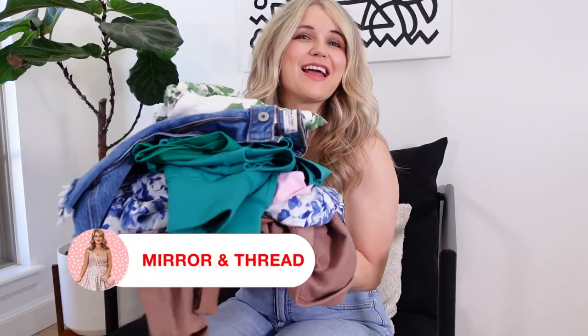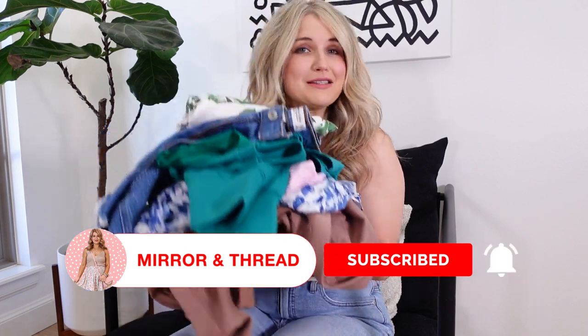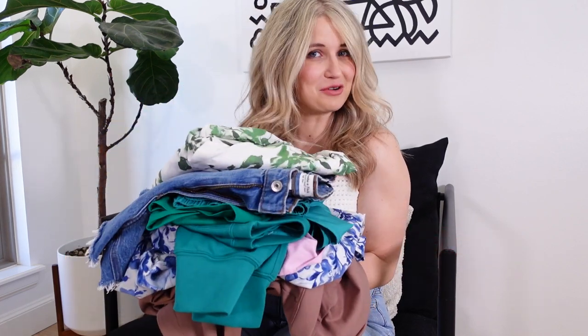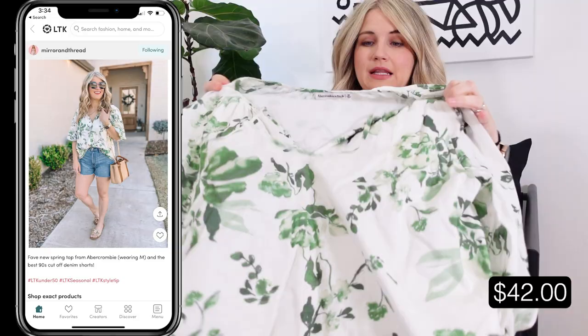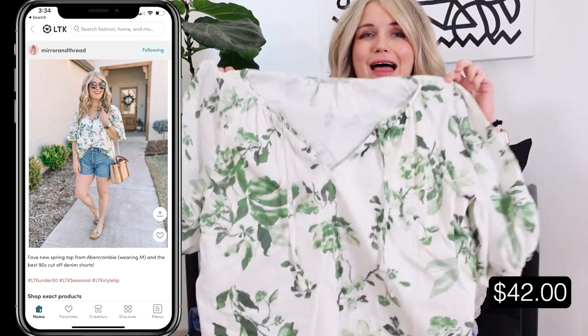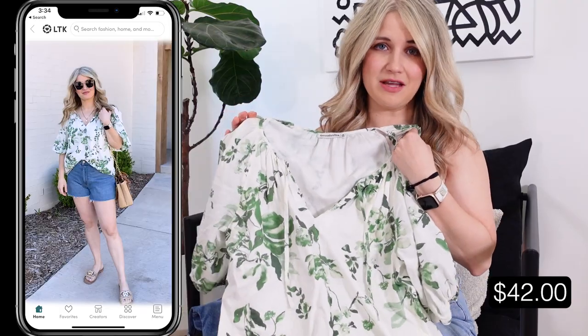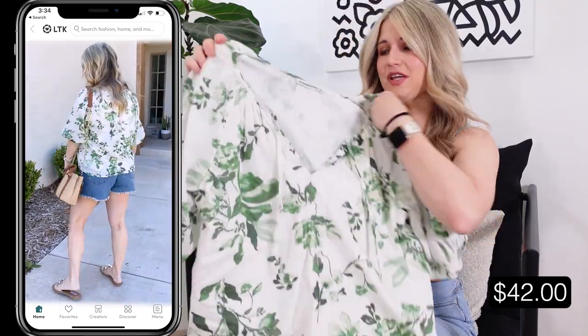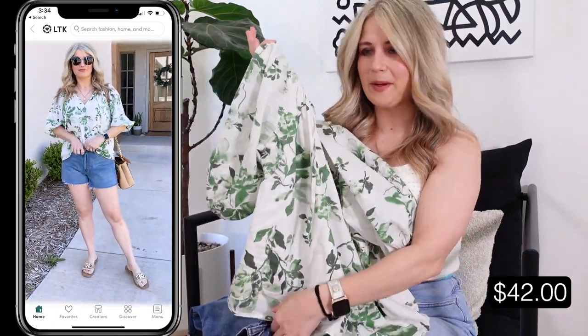Welcome back to Mirror and Thread. I've got a great Abercrombie spring haul headed your way with lots of bright colors and a little something for everyone. Everything will be linked in the video description. This has definitely been the most worn piece for me so far — I love this top. I've gotten lots of compliments on it, I posted it on my Instagram page and it's already been a bestseller from last week.